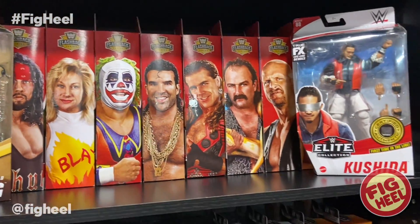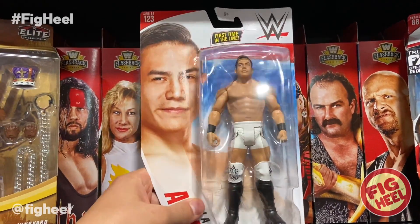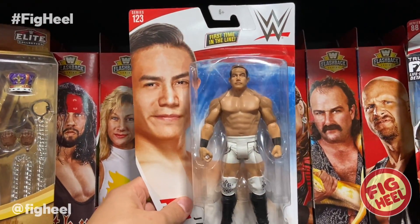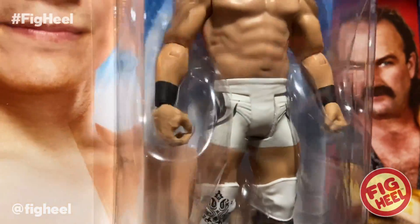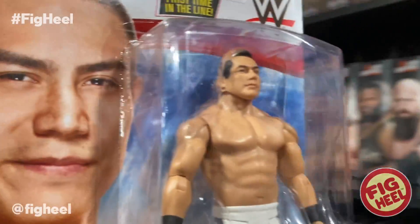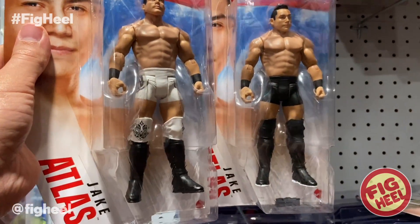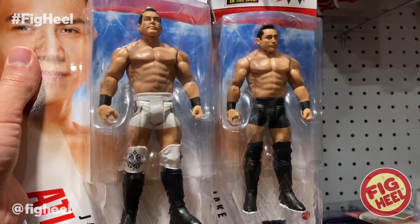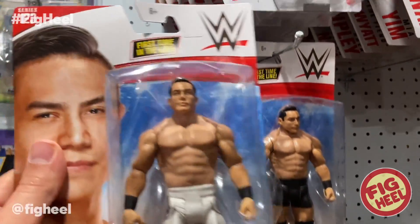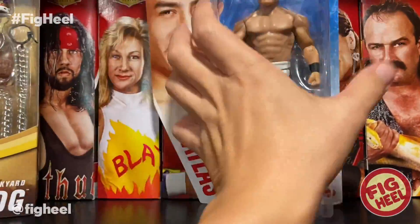Also picked up this — Series 123. I ordered a second Jake Atlas from Amazon and got the Chase. Same head scan, but he's got the white gear. Honestly, I think the white is better. I don't know why it's the Chase because it's got more deco — it looks better, it pops better. The other one just looks like he's all in black. So I would definitely go with the white for Jake Atlas. This set has Dexter Loomis, Braun Strowman, Bobby Lashley, and Otis.